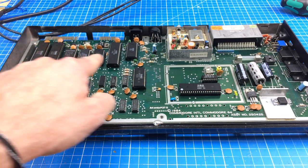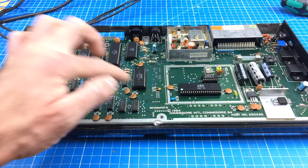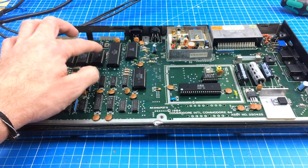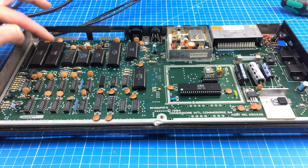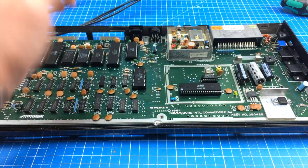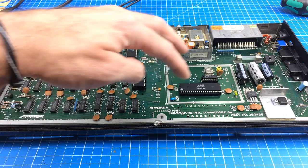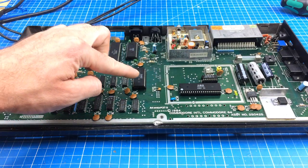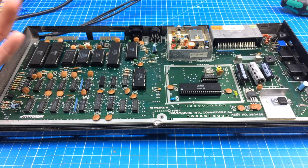One thing I realized is that there's a lot of socketed chips on here. These are all socketed — the PLA, the SID processor, the ROMs, the CIA chips, the IO interface, the VIC-II graphics chip, a little timer chip, RAM, and supporting logic mostly for the RAM and the switching for the lines coming from the PLA. There's nothing to see on first glance that is broken — nothing immediately pops up that I can see.